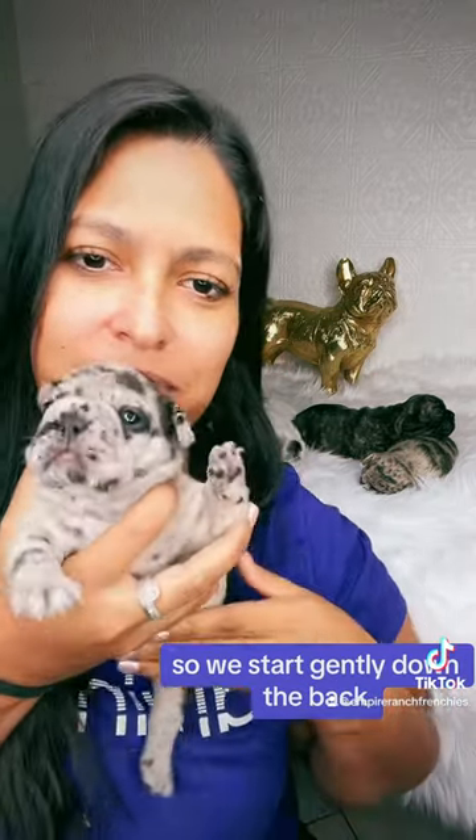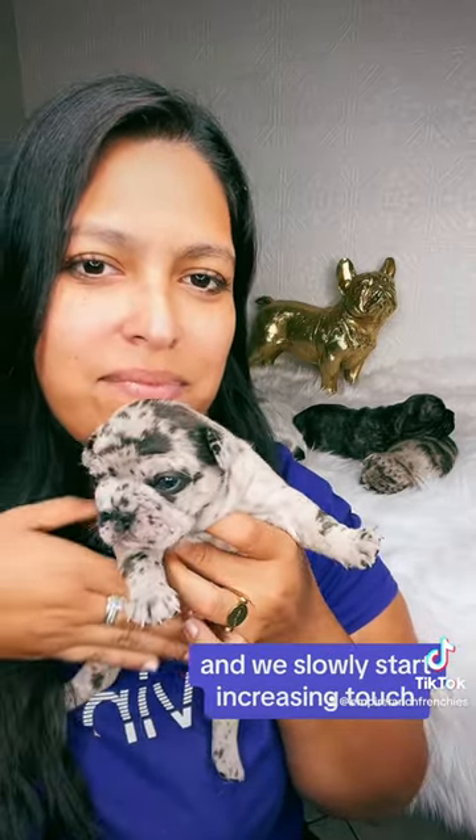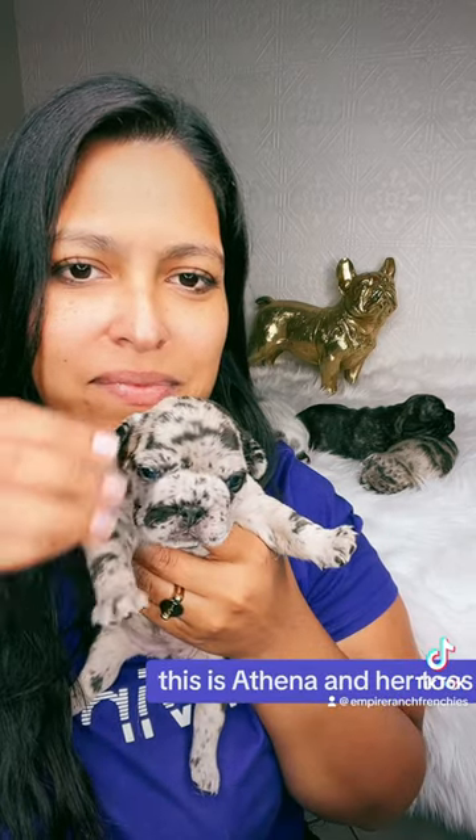So we start gently down the back. All the movements start very gentle at this age and we slowly start increasing touch. Here I'm rubbing this baby's belly. This is Athena and her toes.